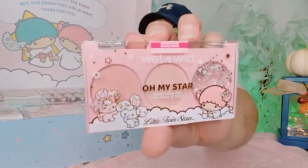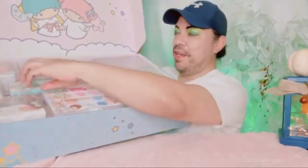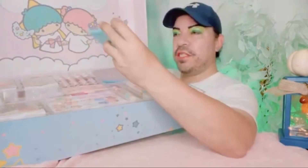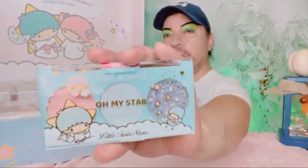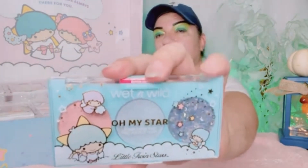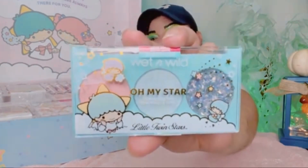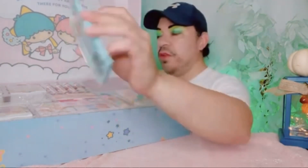My arm is starting to hurt holding this up! Okay, so we got another one over here. That's the back — it's another complexion trio, so we got more of a blue. We got another one with glitter, like a bluish, and then this one's nice too. A nice trio — love it, love it. I'm gonna have a lot of fun with these.